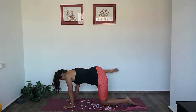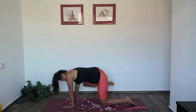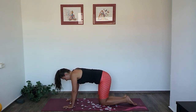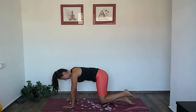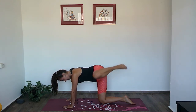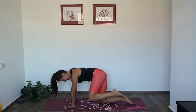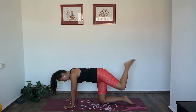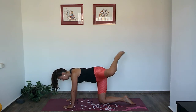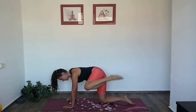Let's switch direction. Release and pick up the left leg — same thing. Maybe one side is easier than the other; just observe the difference and don't try to have the same experience you had on the right.